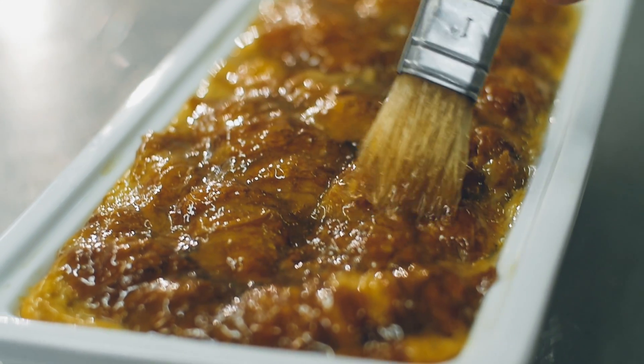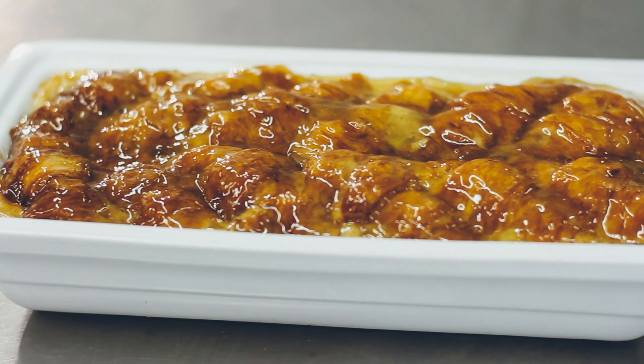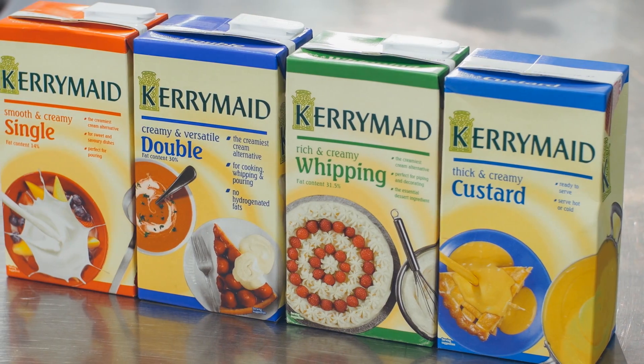And here you have our signature bread and butter pudding using leftover Danish pastries from this morning's service. In this recipe we've used the Kerry made double, and the perfect accompaniment to serve with this dish would be the Kerry made single or even the Kerry made custard.